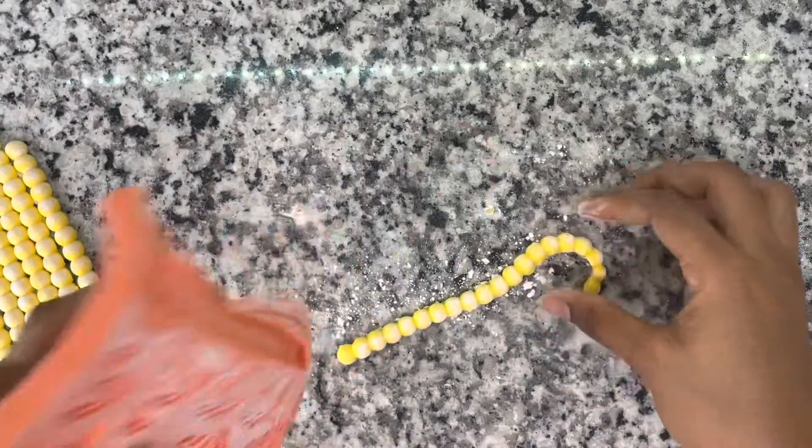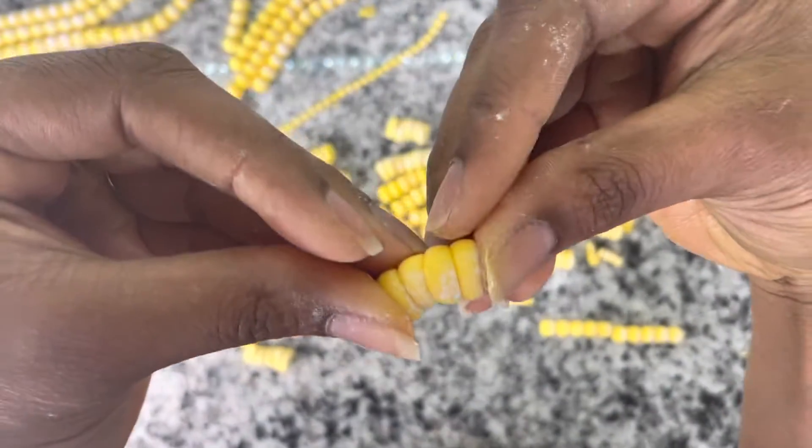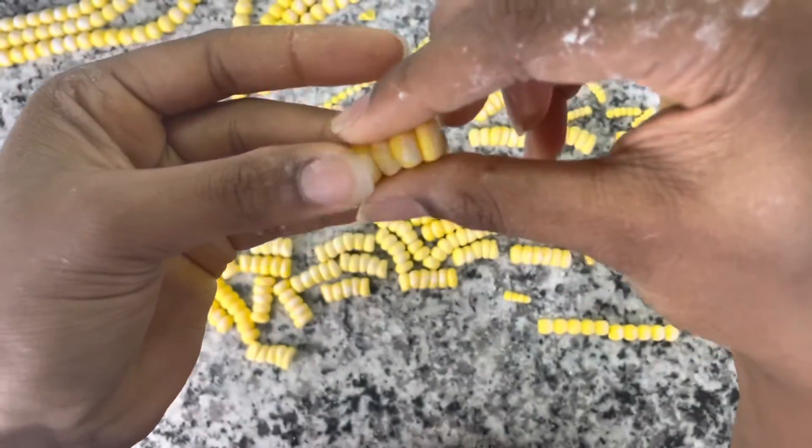And here is where the magic begins. Basically, you'll start by molding out a set of pearls, cut them into pieces, and simply push them together — and voila, it looks like corn.